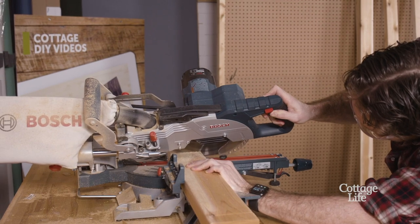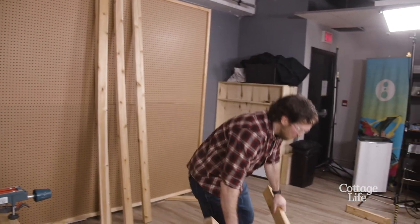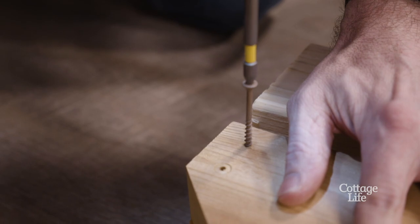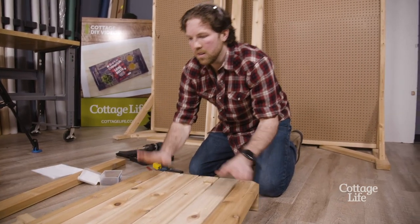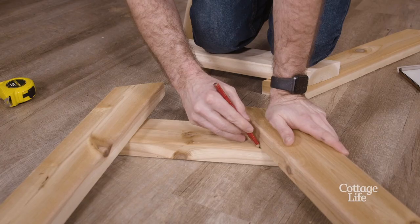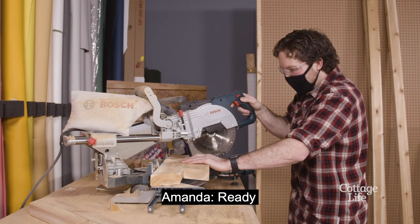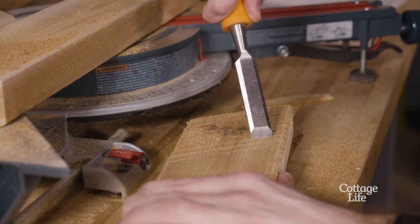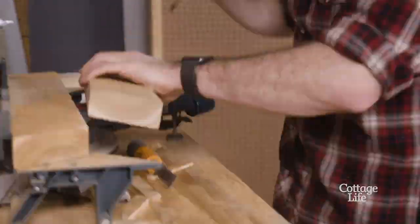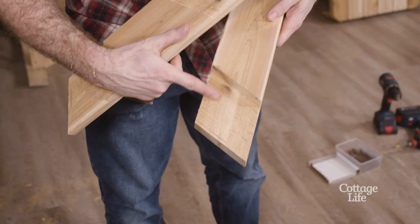Now we've got to move to the floor — tabletop's done. This next part is the half lap joints. This is the part that scares me, I'm not gonna lie. That's my first half lap and that's my last one.